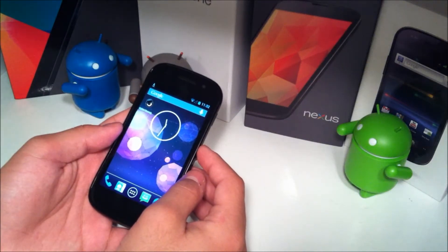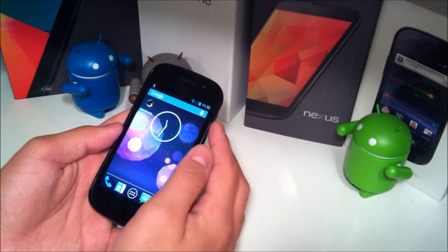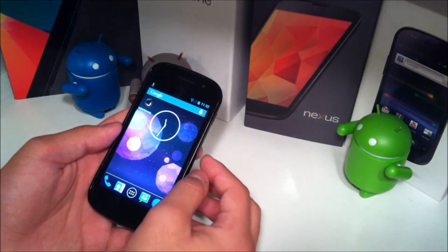Hey YouTube, this is Alexander and I'm back with another tech video. In this tech video I'm going to be taking a quick look at Avatar ROM and just showing you how to install it.